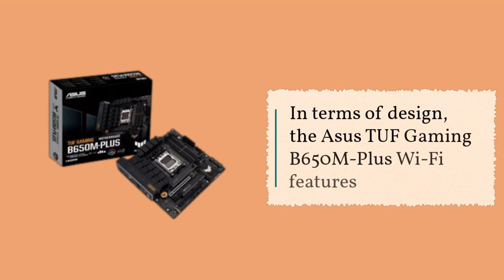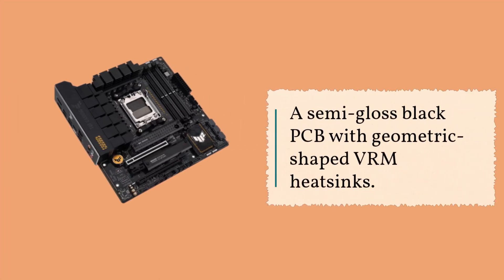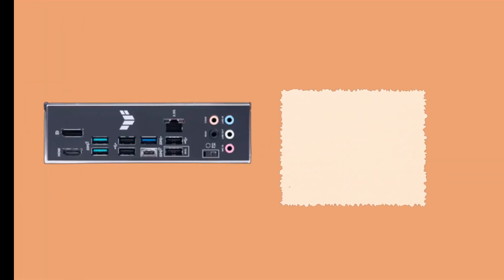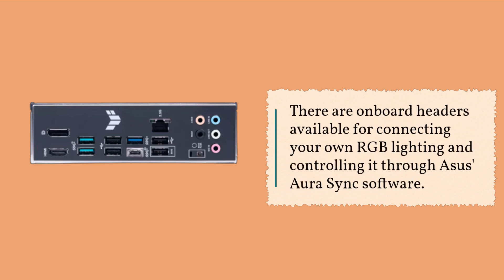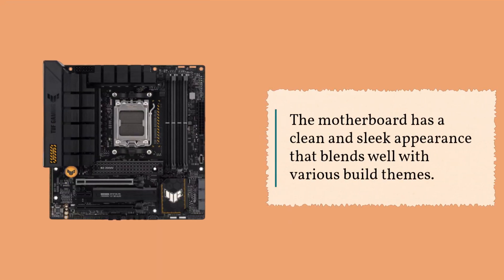In terms of design, the ASUS TUF Gaming B650M Plus Wi-Fi features a semi-gloss black PCB with geometric-shaped VRM heatsinks. While it may not have integrated RGB LEDs, there are onboard headers available for connecting your own RGB lighting and controlling it through ASUS AuraSync software. The motherboard has a clean and sleek appearance that blends well with various build themes.